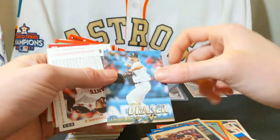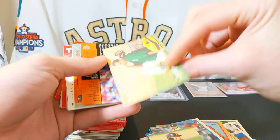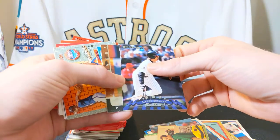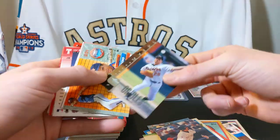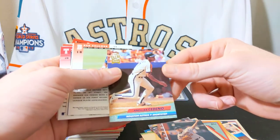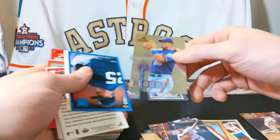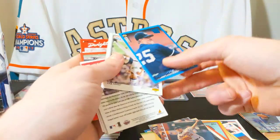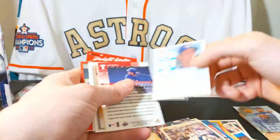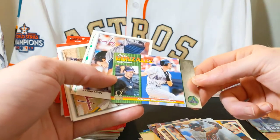Doug Drabek — that's an interesting card, it's kind of matte but has gold print on it. Julian Tavarez, Ariel Prieto. There's a checklist card with Larry Walker on it. Randy Myers and a rookie card — a '92 Fleer rookie card. That's pretty neat, I'm not very familiar with that player. Brad Fulmer, another rookie card. Jim Abbott, Jimmy Key, BJ Seroff. Todd Walker, Luis Gonzalez — I used to enjoy watching him play a lot.